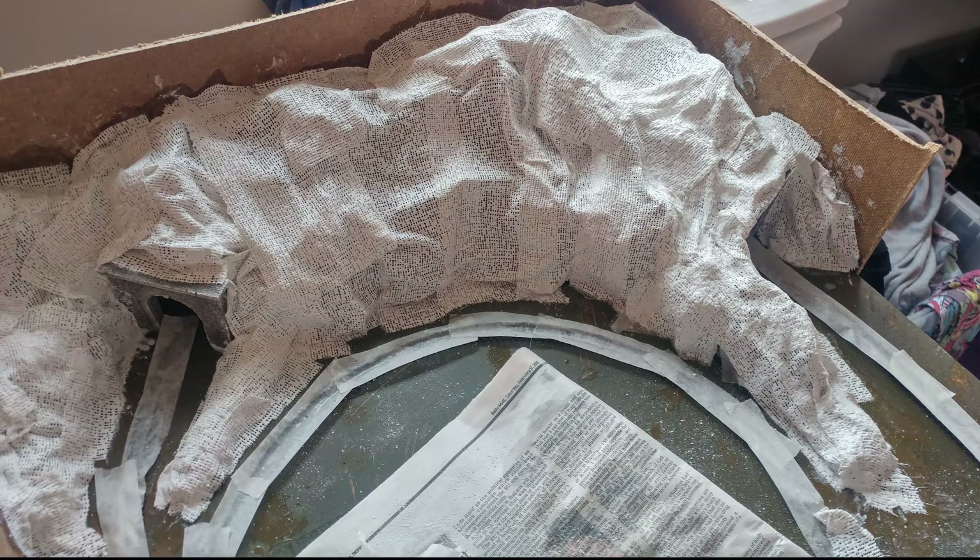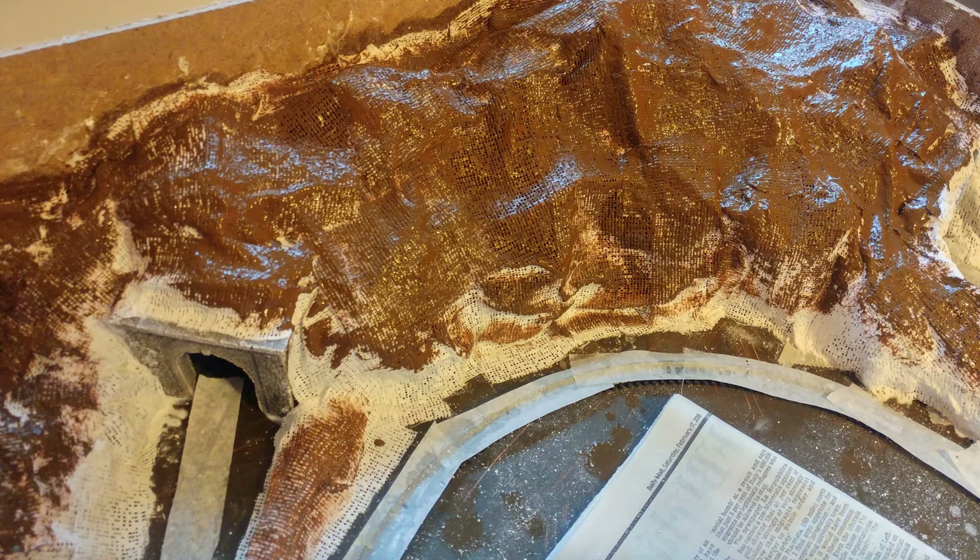This is about 24 hours later — ta-da! Then you need to paint the surface. I decided to go with brown because brown is the colour of dirt or mud, and well, some other shit.